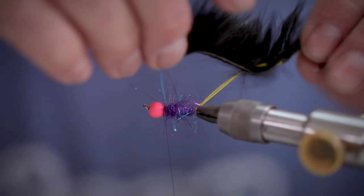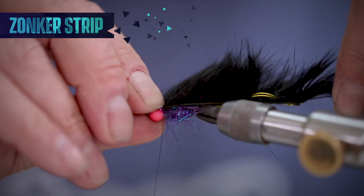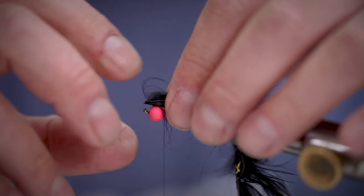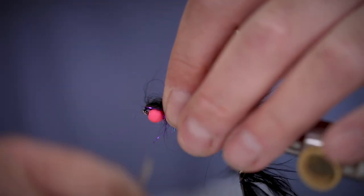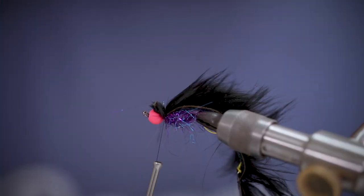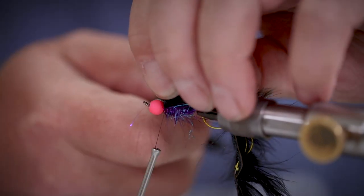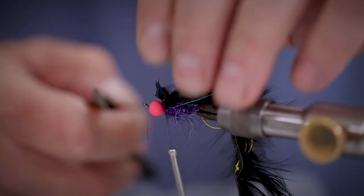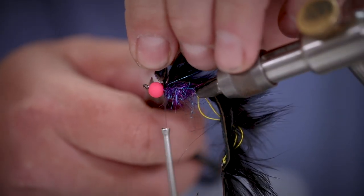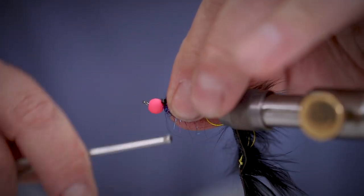Next we're going to take our zonker strip and tie it into the front of the fly. This will complete the connection between the two. Nice tight turns and then we'll trim away the waste. Make a few more turns just to make sure everything is nice and secure.